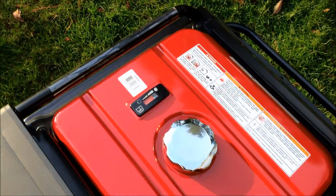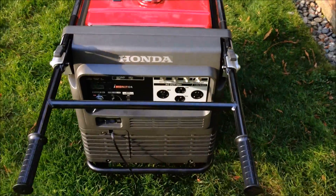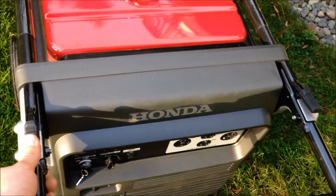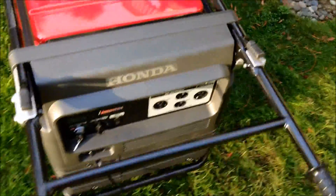The fuel tank is right up here on top, along with a nice fuel gauge. The handles pull up — you push down on these and the handles go down — and they click into the on position as well.